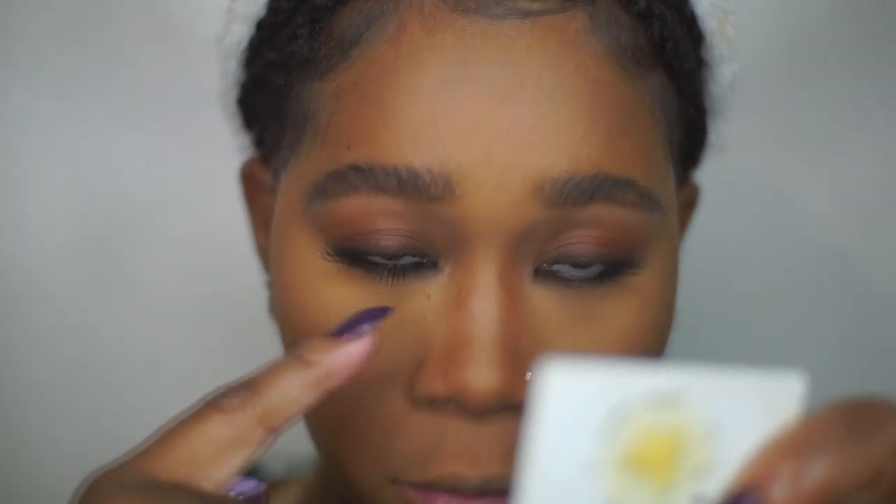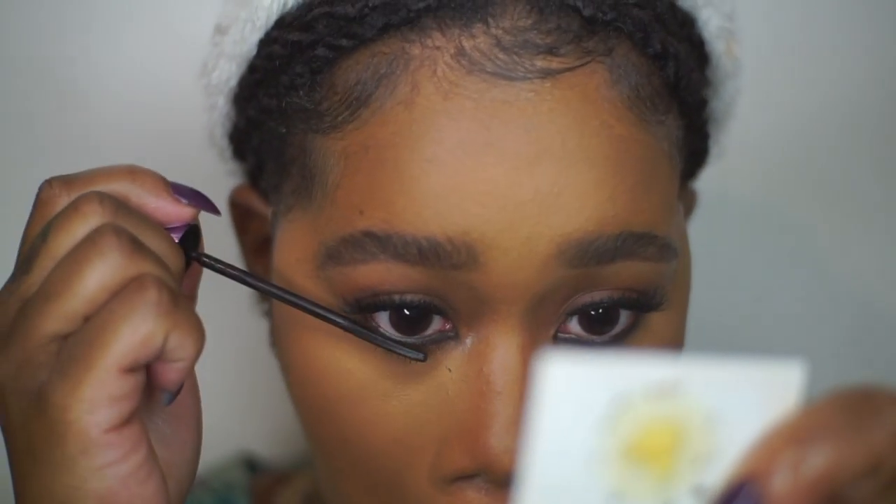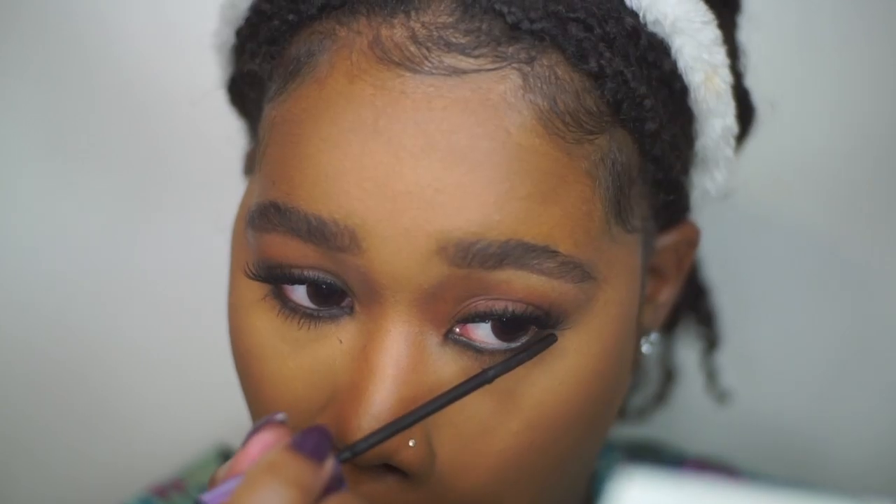After that I'm putting some mascara on my bottom lashes. I did apply lashes on top — those were the Ardell Wispy lashes.